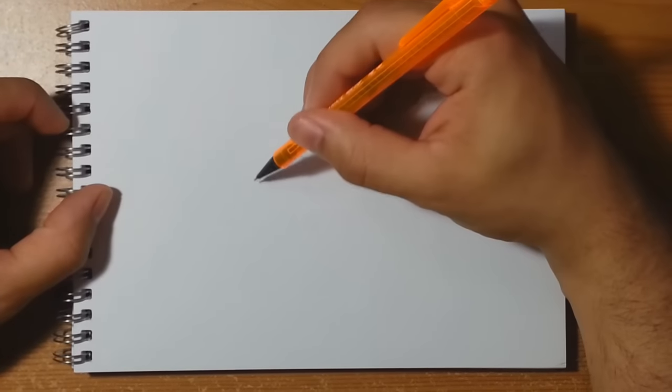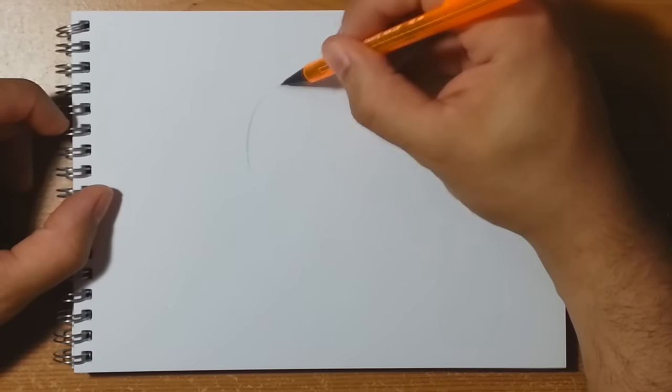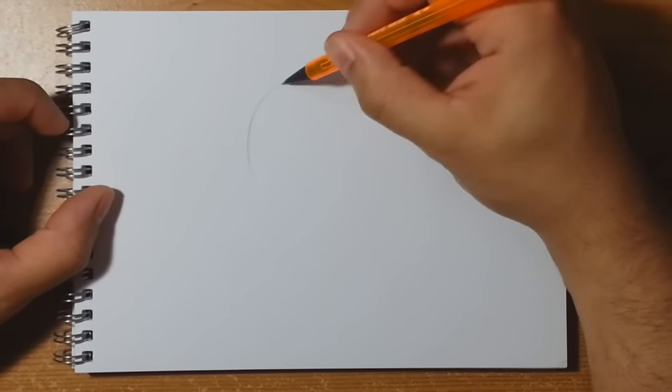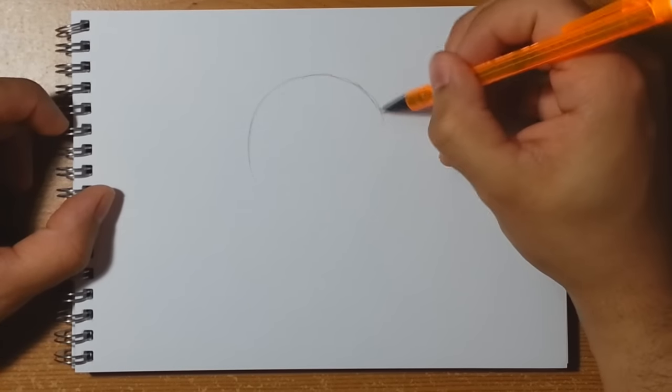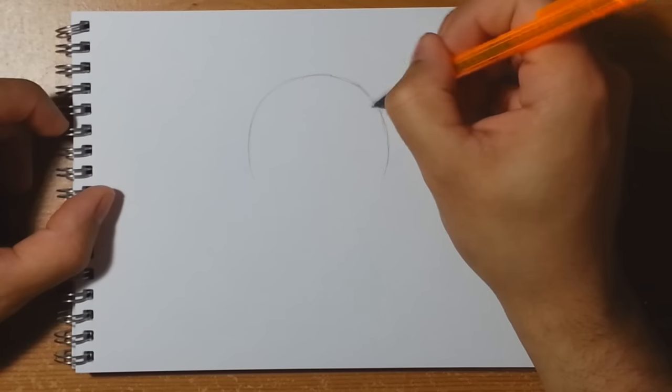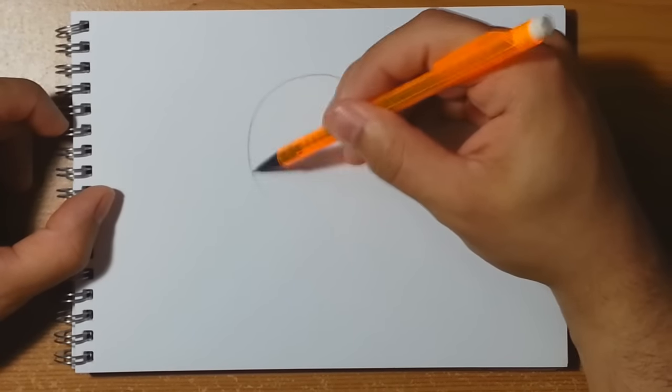Hello everybody, today we're going to be drawing a nice quick simple picture of Naruto. Go ahead and grab yourself a simple piece of paper at home and a cheap pencil — I just use a mechanical one. Start off by drawing a nice big circle right in the middle of your page.